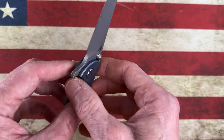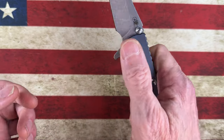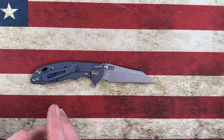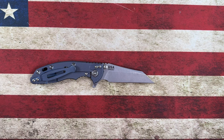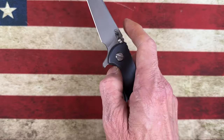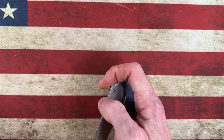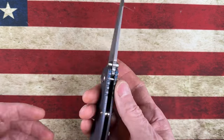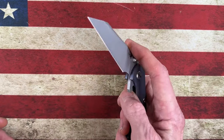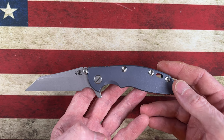Starting off, we're going to look at the Hinderer Eclipse 3-inch XM18 Warncliffe with a 20CV blade. I'm trying to put these in some kind of order from 10 to 1, but really every one of these knives is equally enjoyable for different reasons. I can't break my brain down to rank them definitively, so when I show you number 10, don't think it's 10 spots behind number one — I'm just doing this numerically.